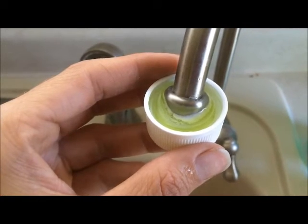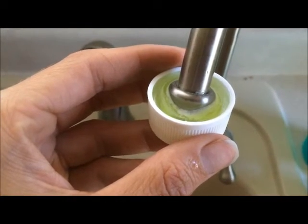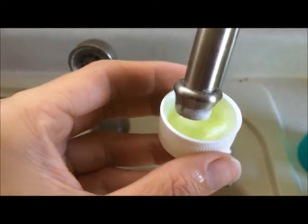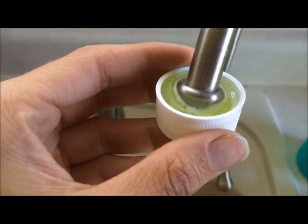You can watch it bubbling and eating away at the lime buildup. Leave that sit, maybe 30 seconds.